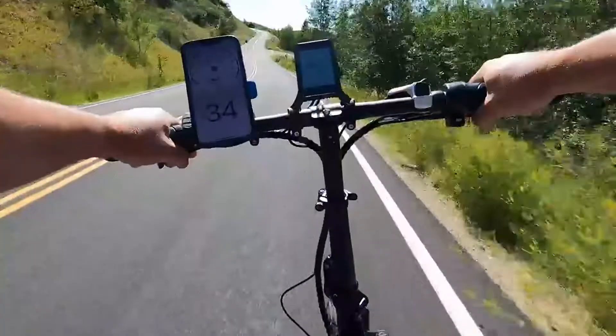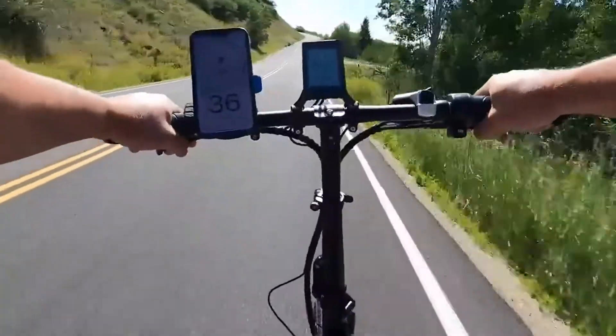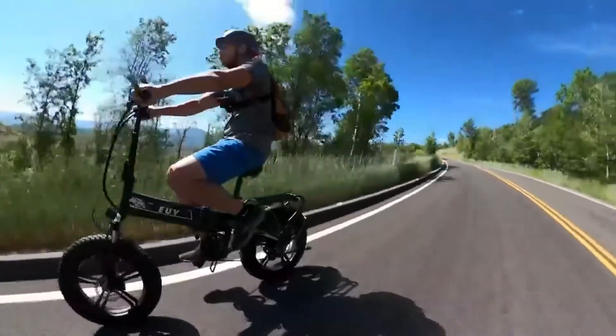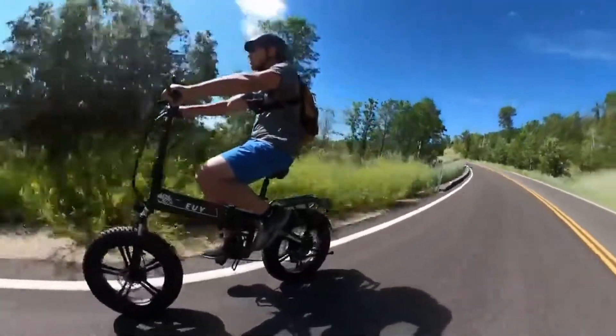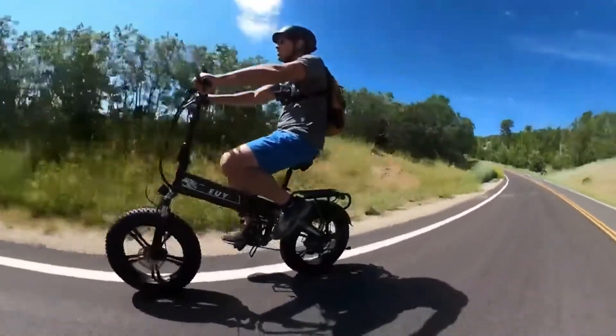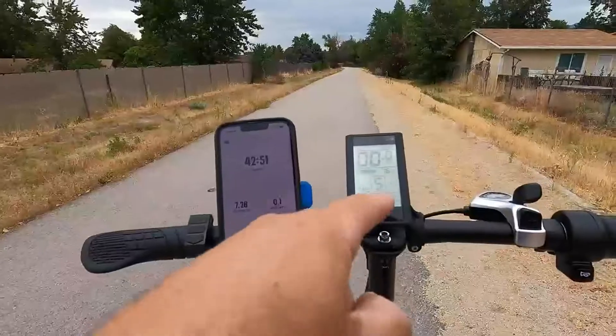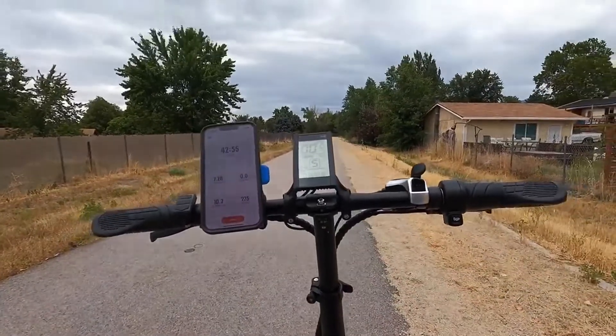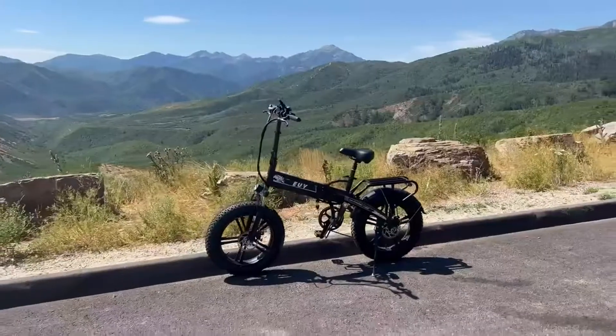Balance is actually pretty good for a cheaper-end bike — I can ride it no-hands pretty easily. I've taken this over 35 mph coming down the canyon and it handled that speed better than expected. At around 34–35 mph the bike does start to shake a little, just enough to make me nervous. Currently at 76% battery life and 7.28 miles in, with about a couple dozen stops.